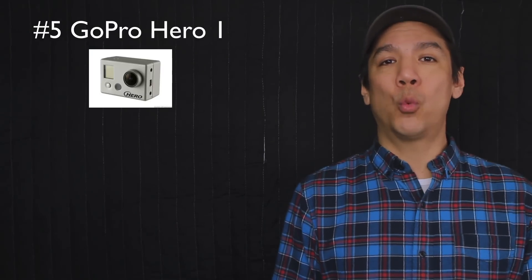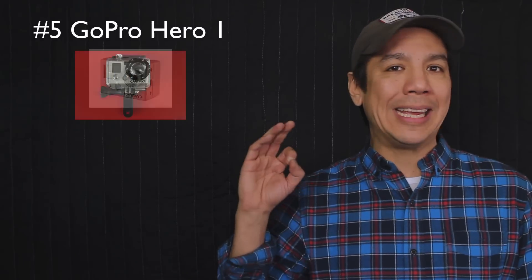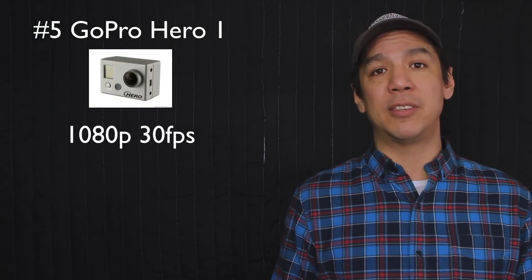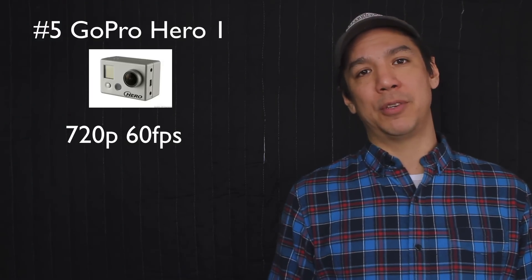Number five on the list: the good old GoPro Hero 1. Back in 2004, our friends at GoPro released the world's very first action camera built to go anywhere, do anything, making HD quality videos. These things have been out forever now — there are several new versions of it. You can find it on eBay for around $50, or up to $75 to $100 with all the fun accessories. The GoPro Hero 1 is able to shoot 1080p video at 30 frames per second, and for slow-mo it's 720p at 60 frames per second.